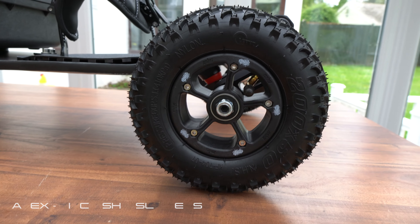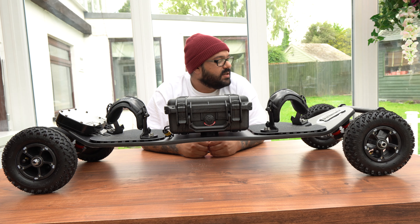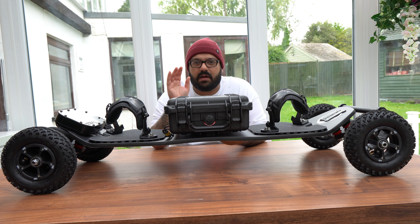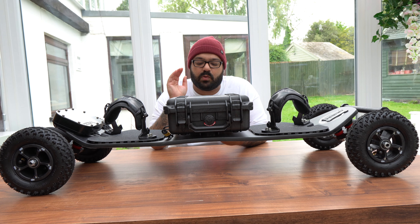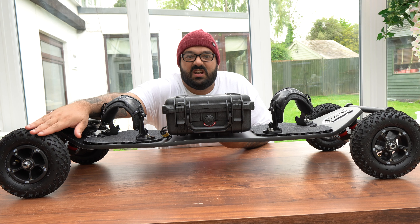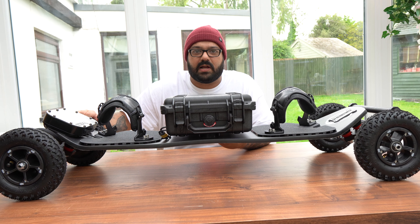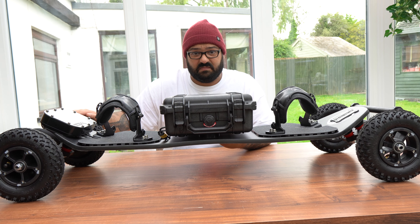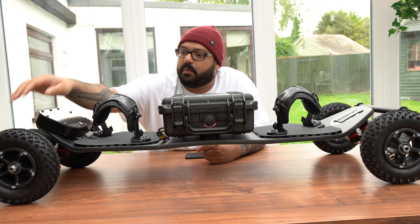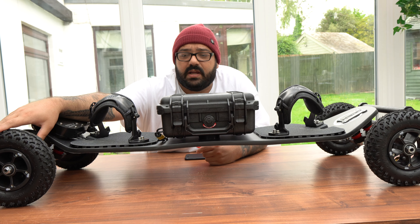Moving on to the wheels and tires — again these are Apex Shit Slingers, 8 inch, just the right tire for that off-road madness that Apex have been sending. These are mad because apparently certain riders are getting up to a thousand miles on these tires, so good going Apex for having something so robust that will last a while.